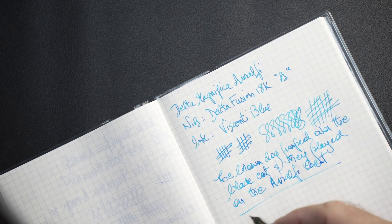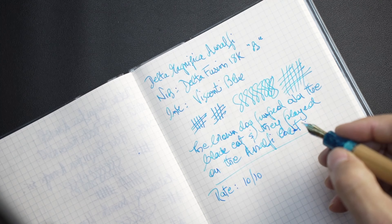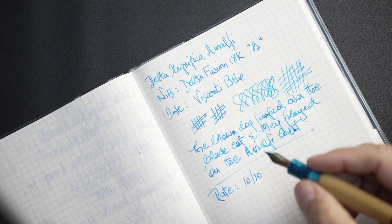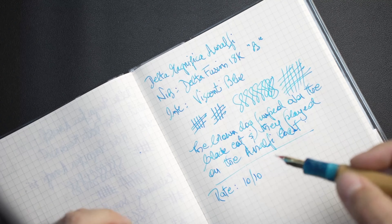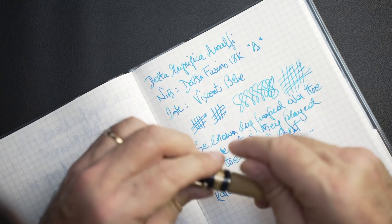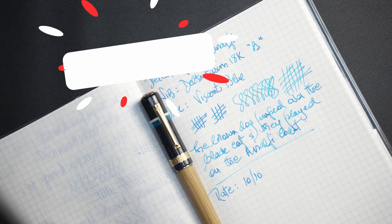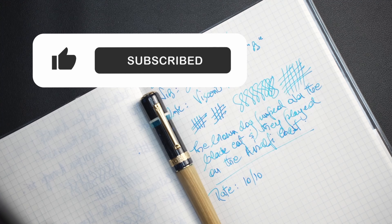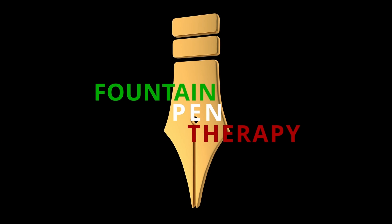In terms of a rating, this pen is a 10 out of 10. There's no way I could give this pen — the nib, the style, the originality, its beauty — anything less than a 10. If I could give it more than a 10, I would. That essentially wraps up my Magnifica Amalfi review. Please subscribe — it helps with the channel and encourages me to keep going. I'm having a wonderful time and I hope you're enjoying my short videos. Stay tuned to the next one. Thank you very much.